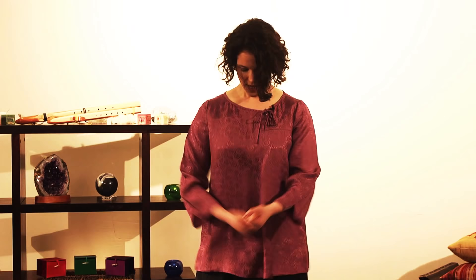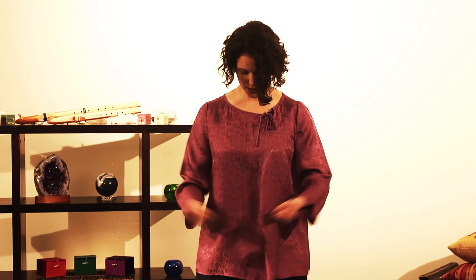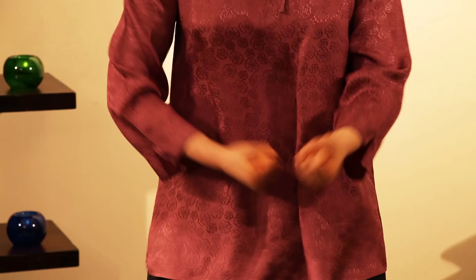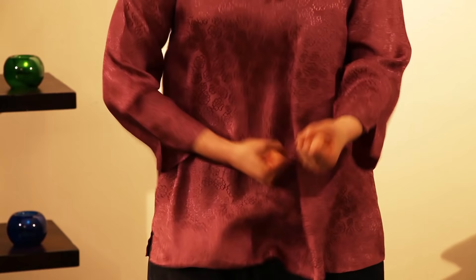Then you can begin to feel sensation building in that spot. Try not to go to the sides or one fist above the other, but stay on the same one spot — that is your danjeon — over and over again. Breathe comfortably, naturally, and relax.